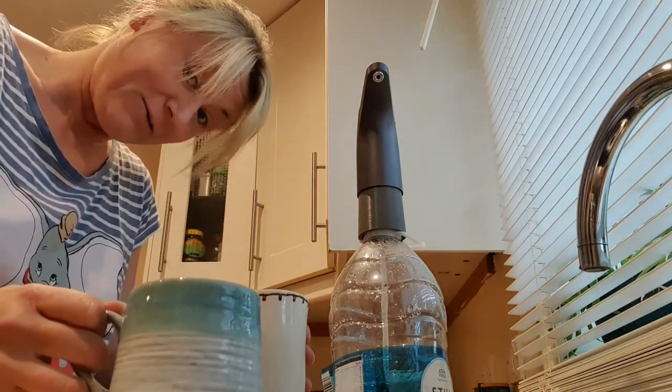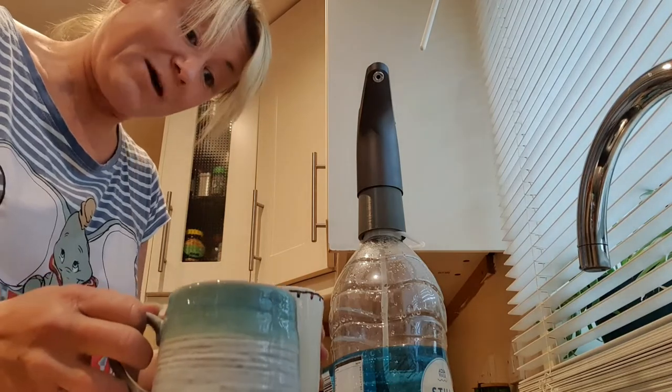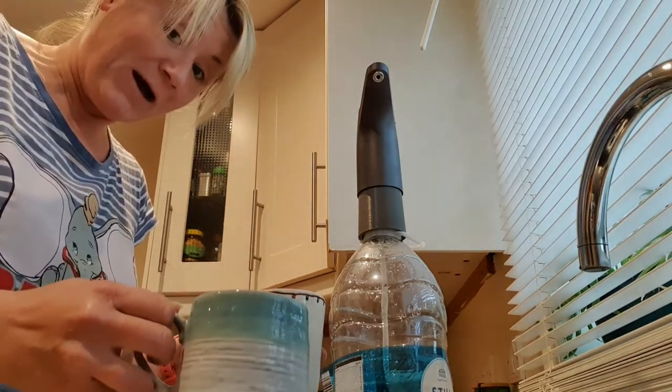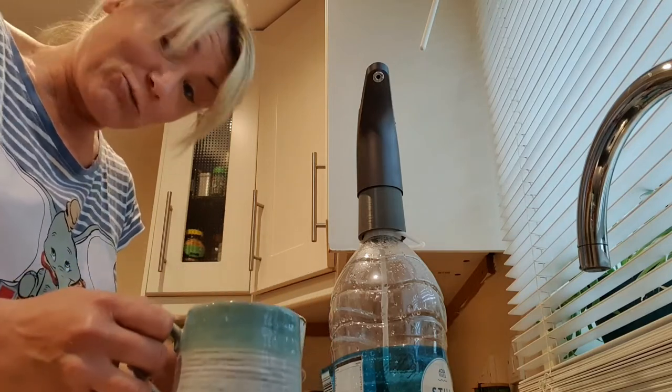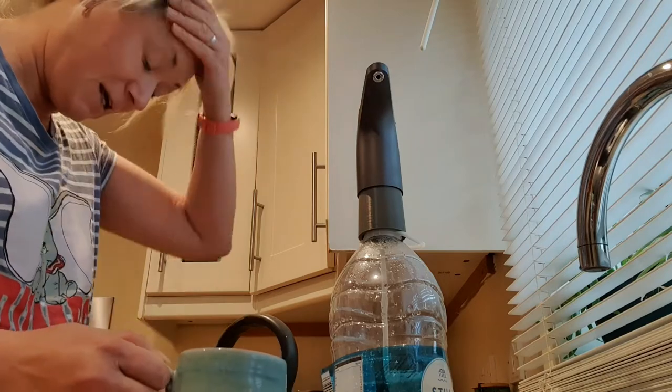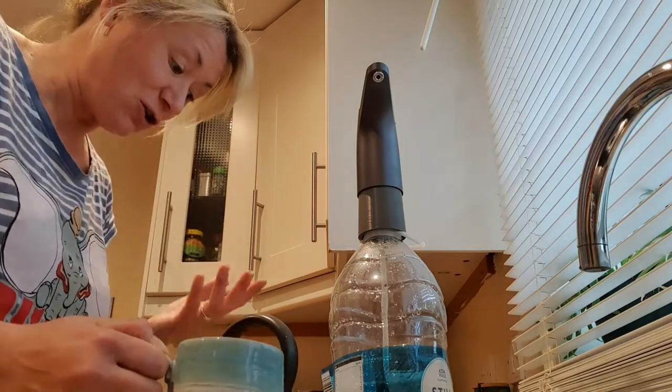A cup and a half is 600ml — so now I know how much 600ml is. I'll know how many times to press it: if I wanted to fill my kettle enough for two people to have a cup of tea, I could press it twice and I'll have two and a bit.